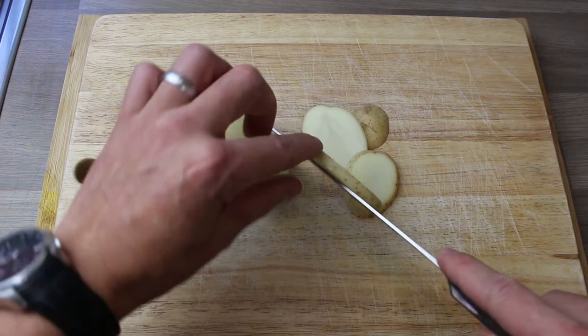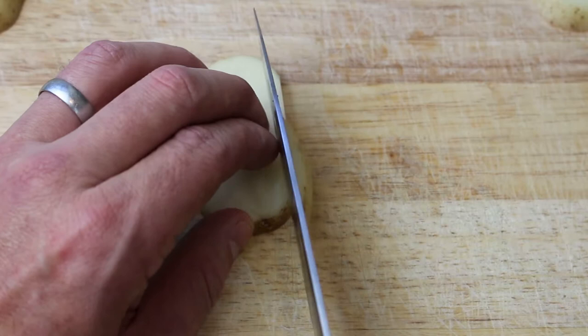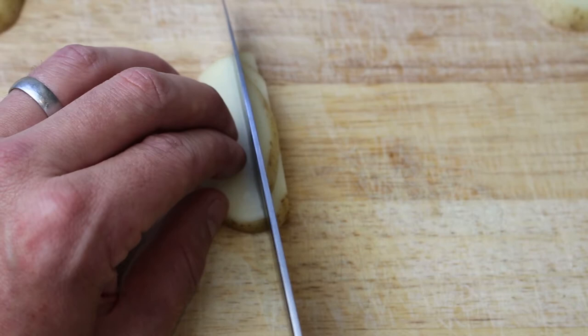We're going to start with the Maris Piper potato, chop it into about centimeter-long wedges, and then chop each of those into chips. The way I do it — you cut one and then measure along with the next one — and that way you're going to get nice uniform french fries.